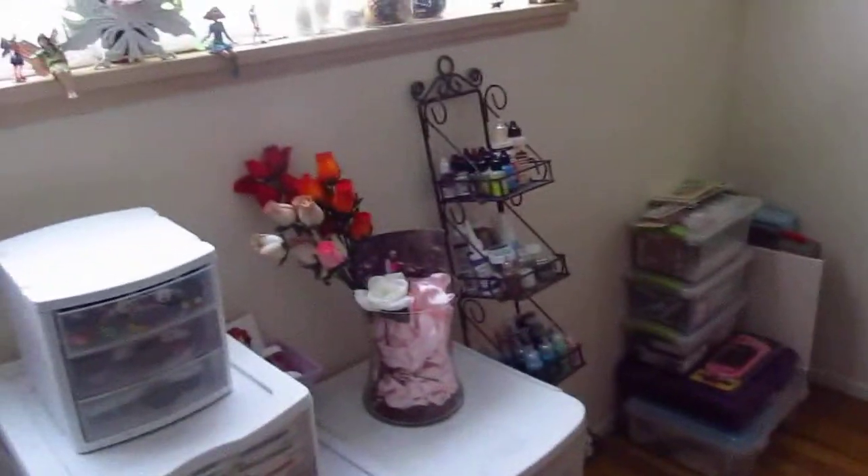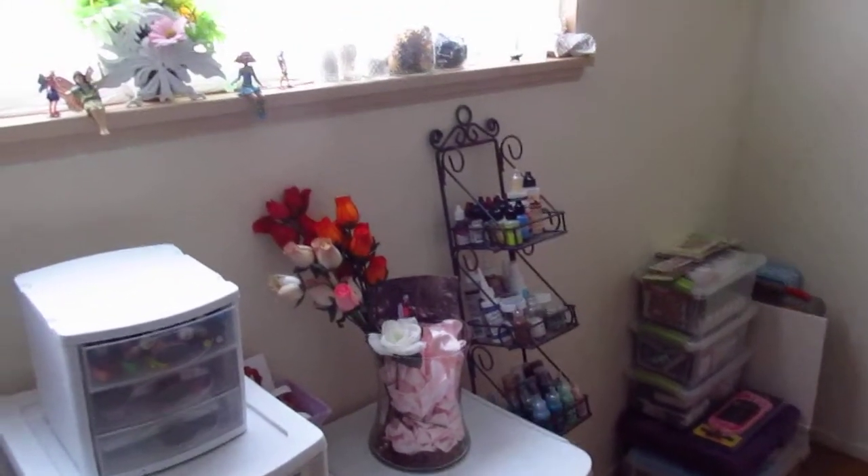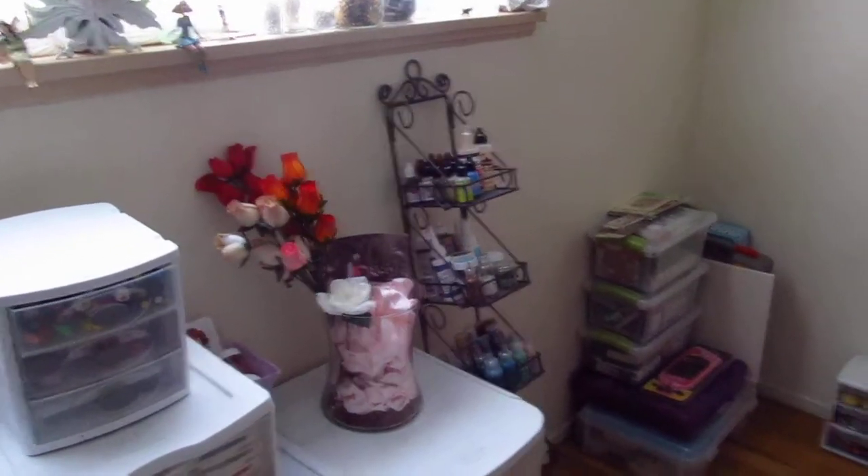Hey everyone, it's Wendy. I just redid my scrapbooking room again and I want to show you what I came up with.